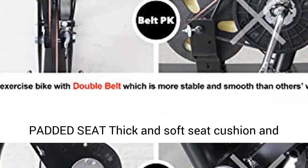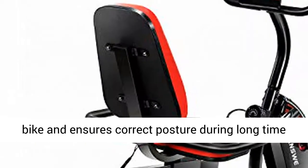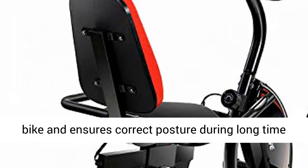Comfortable Padded Seat: The thick and soft seat cushion and backrest apply extra comfort to this exercise bike and ensure correct posture during long-time workout and physical therapy.